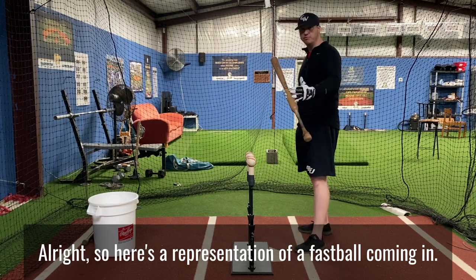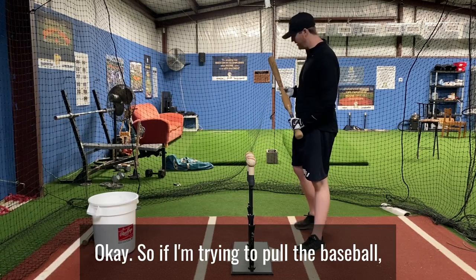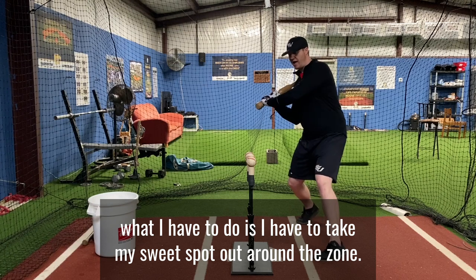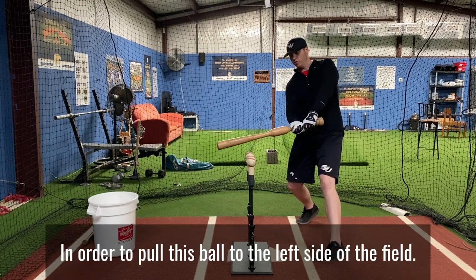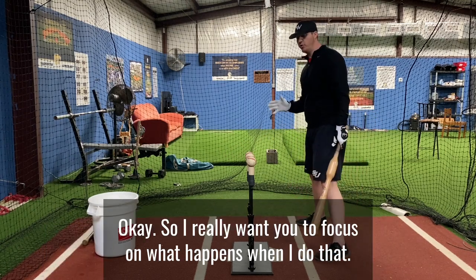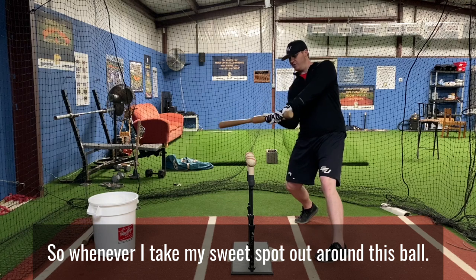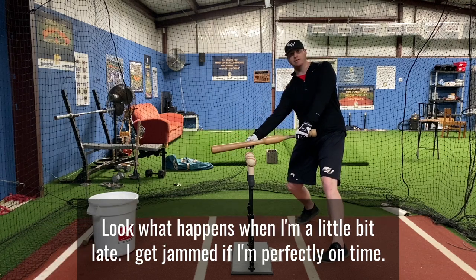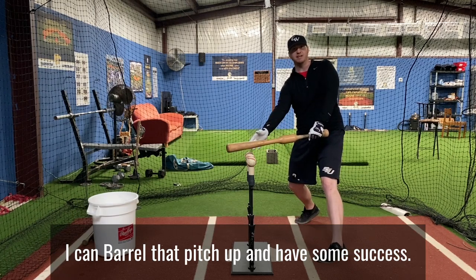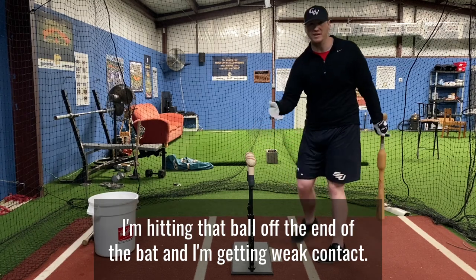Here's a representation of a fastball coming in. We have three balls lined up in a row, and we're going to focus on hitting this middle ball. If I'm trying to pull the baseball, I have to take my sweet spot out around the zone in order to pull this ball to the left side of the field. When I do that, if I'm a little bit late, I get jammed. If I'm perfectly on time, I can barrel that pitch up and have some success. But if I'm just a little bit out front, I'm hitting that ball off the end of the bat and getting weak contact.